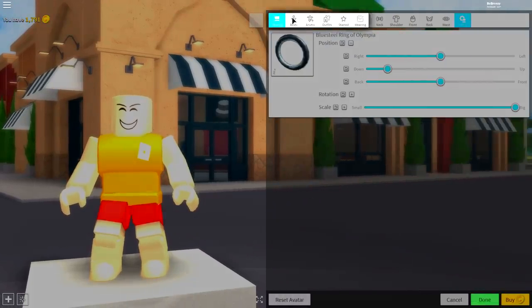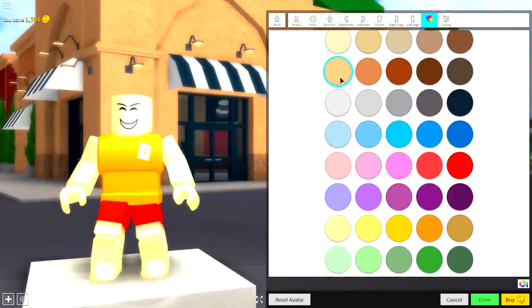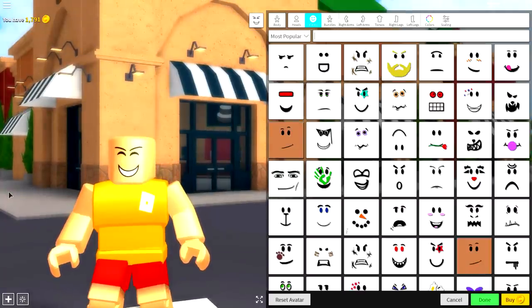What you actually need to do is come to the body selection where we're going to change just a couple of things. Number one is optional — come to Colors and choose a different skin color, something like that is pretty good. Number two is to come to Faces, and literally guys you can pick whatever face you think suits Little Pump the most.